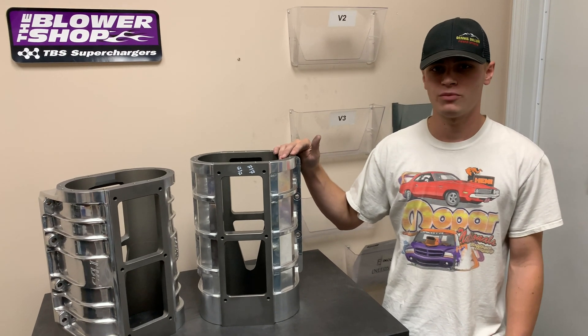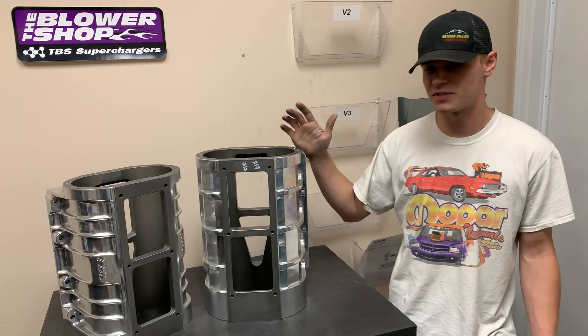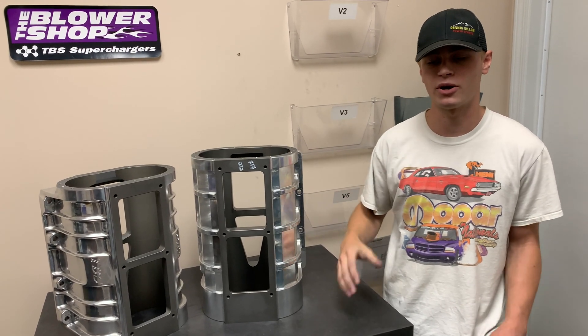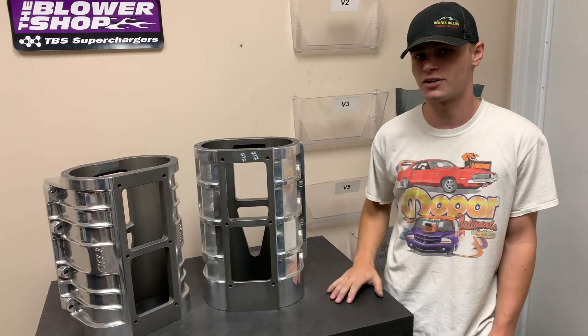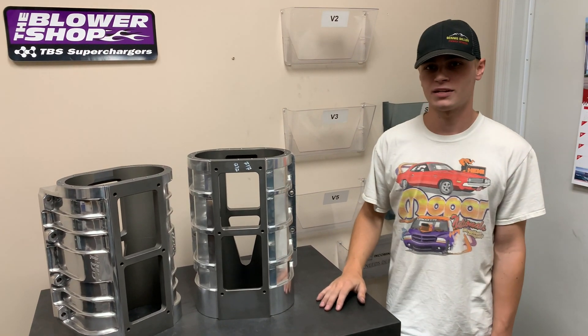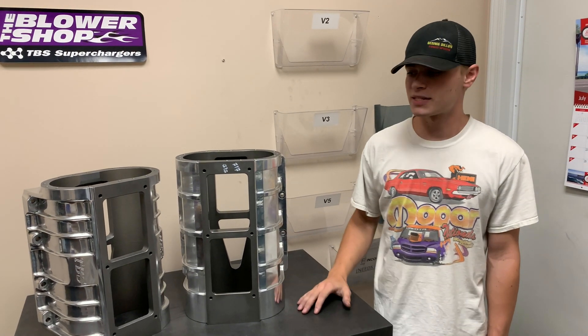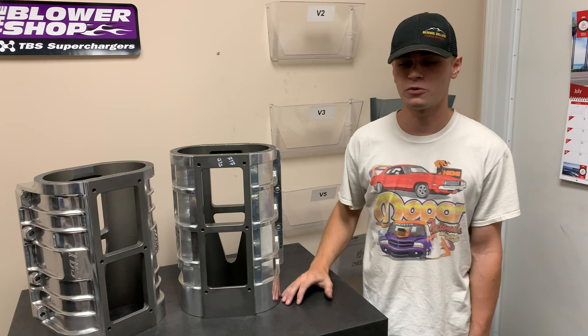To this day we've yet to have someone break one of these cases apart. We've had people drop bolts through them and nearly saw the thing in half and they're still together — and that's what's important, keeping all the parts inside the blower. When things start getting unfortunate, we have nitro guys going through the lights, mixing up cylinders, combustion starting in the manifold, things going boom — and these things stay together. That's kind of where they start to set themselves apart in the durability aspect.